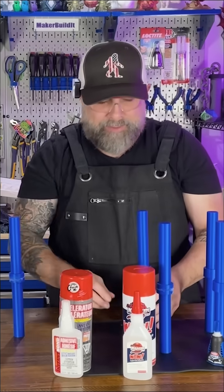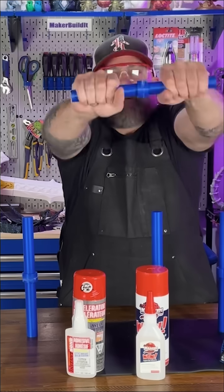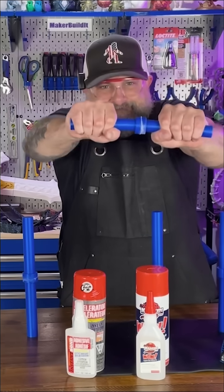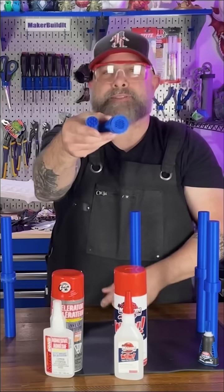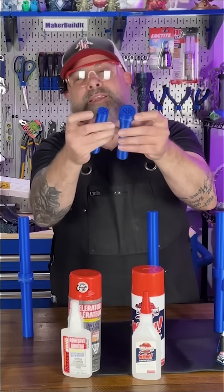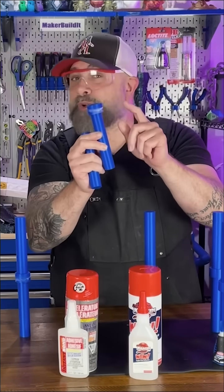Now we're testing the Kraken. Twist test — pass. Let's do the snap test. That's tight! Same thing — pass. The PLA broke, the glue held. The Kraken held up.